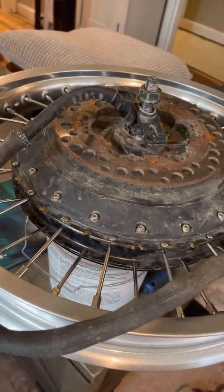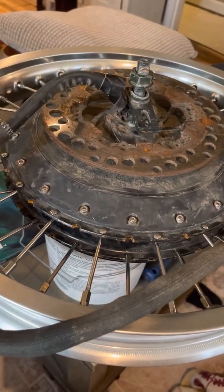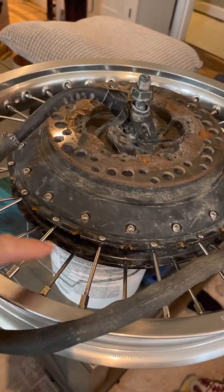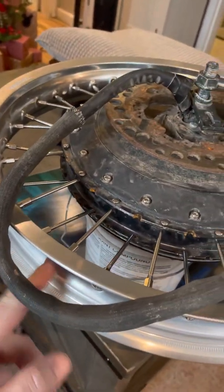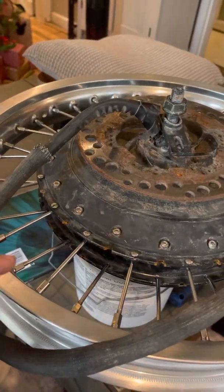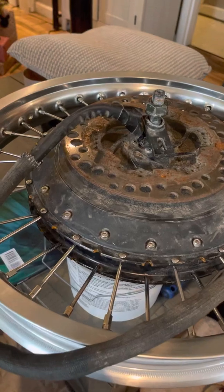After measuring the spokes and deciding that crisscrossing wouldn't work for this type of rim — how it's drilled — I decided to do a straight pattern. Some of the QS273s, when you look up that motor on Google, will have several different types: ones that are straight or ones that are crisscross on the images. So I tried the straight pattern.